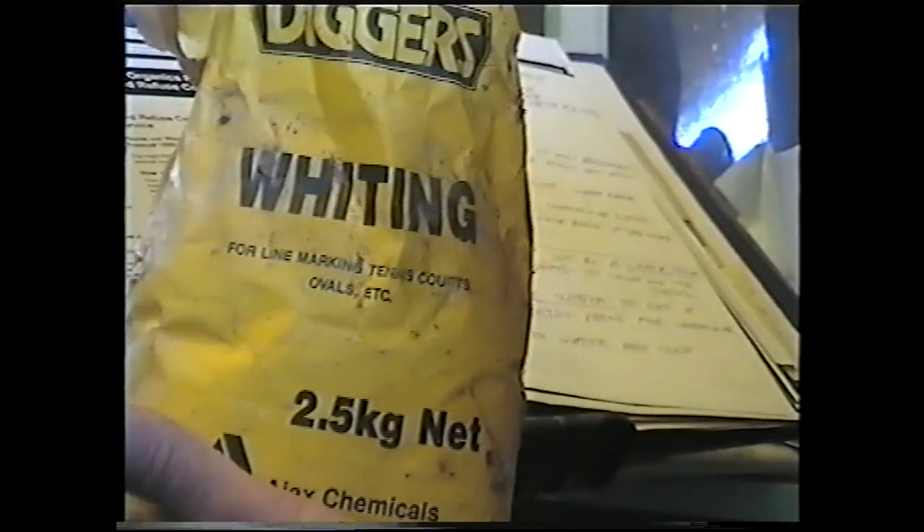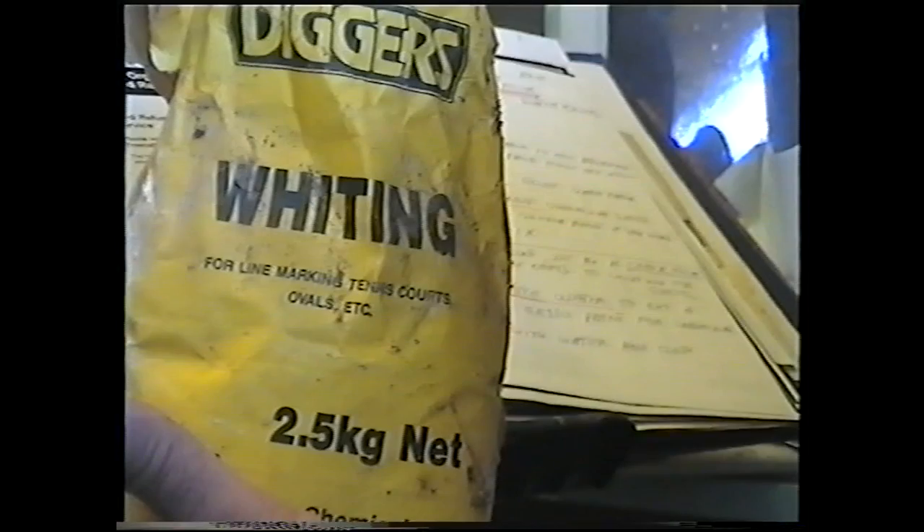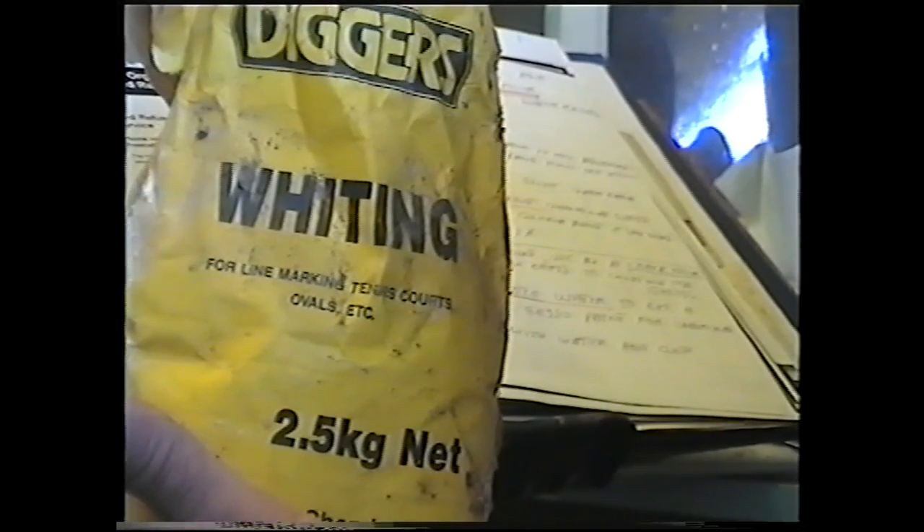This is my acrylic gesso. I put this onto my canvas — my plywood — when I prepare the plywood for painting. I'll get some whiting, that's used for line markings on tennis courts, ovals, and so on. It's the white powder.